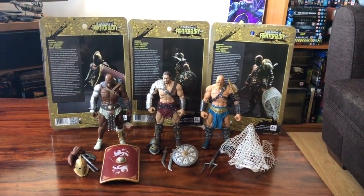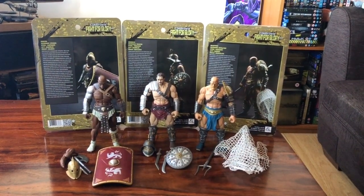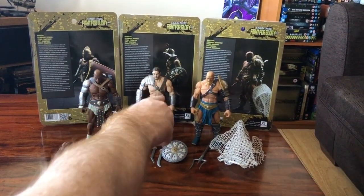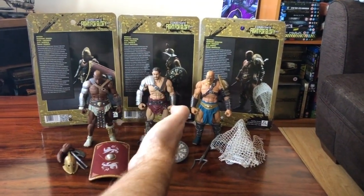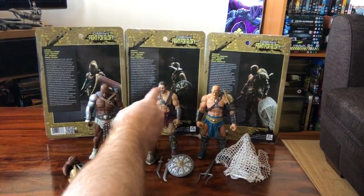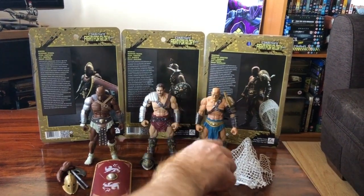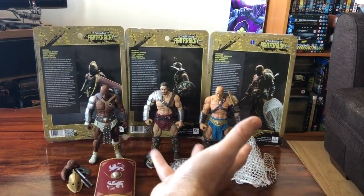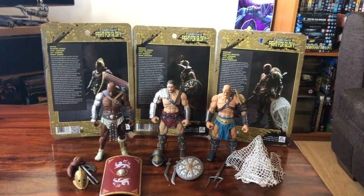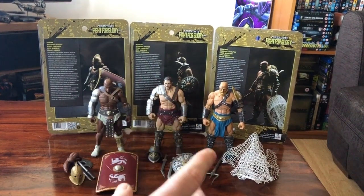They are 'Combatant Fight for Glory' — essentially they're gladiator figures, as you can see. We have a Secutor, a Murmillo — some say it's a Thraex or Thracian — it looks a little bit like Andy Whitman from Spartacus, may he rest in peace, beautiful dude. And a Retiarius. Emiliano will probably get on to me about my Italian pronunciations. But three amazing gladiator figures here from Zezray Studio — it's X-E-X-R-A-Y Studios.